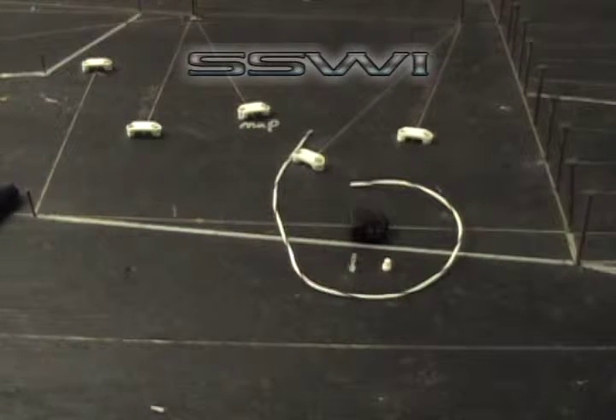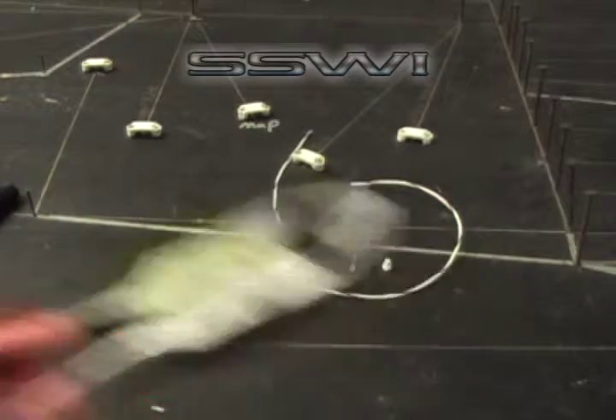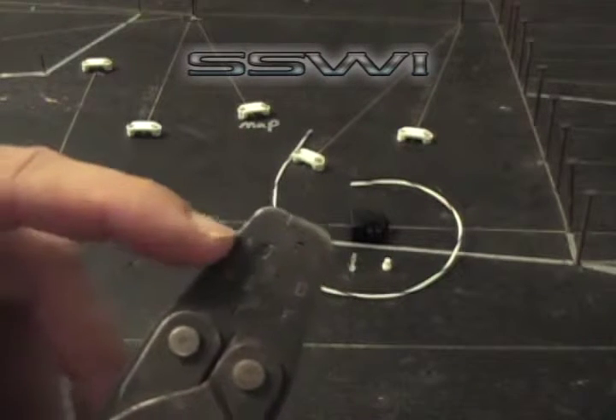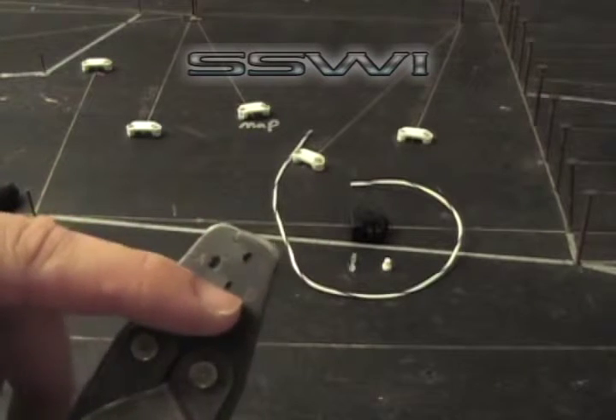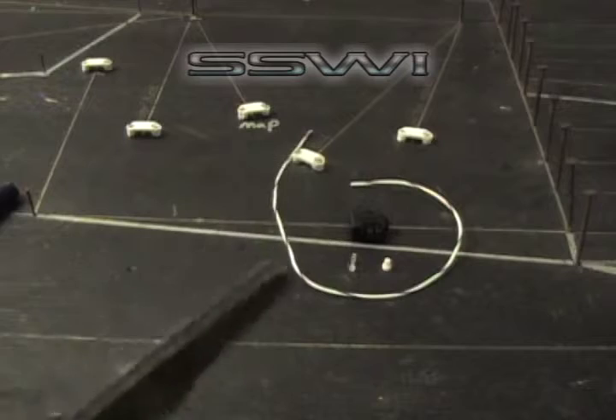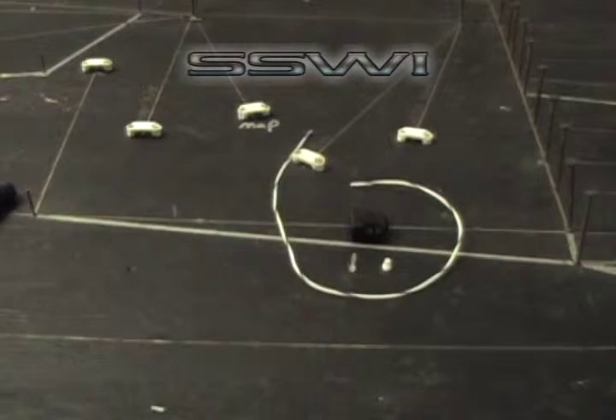We're going to be using basic hand tools to complete this harness: cutters, a crimp tool with alphabetical index dies A, B, C, D, and E. This can be purchased on our online store, and basic strippers.